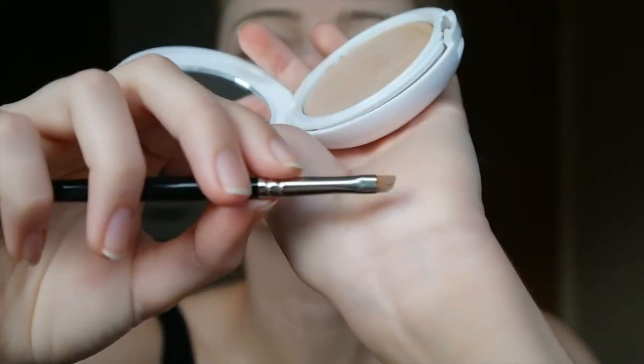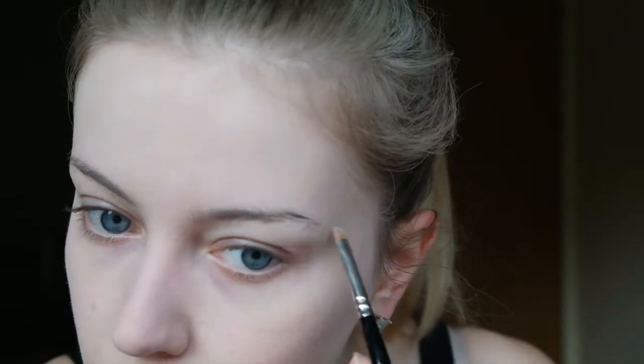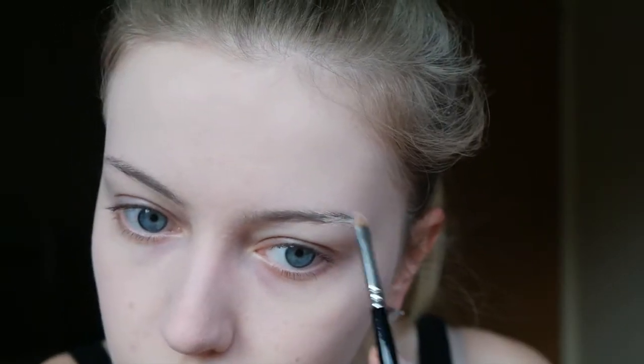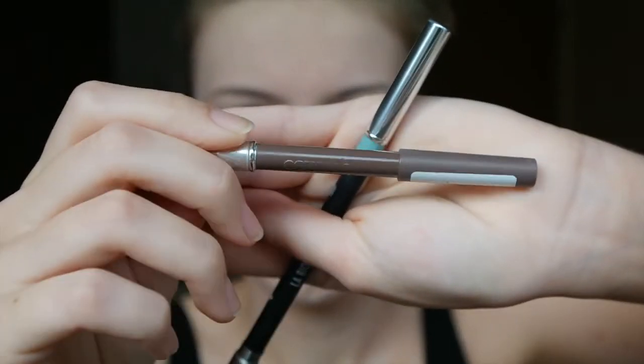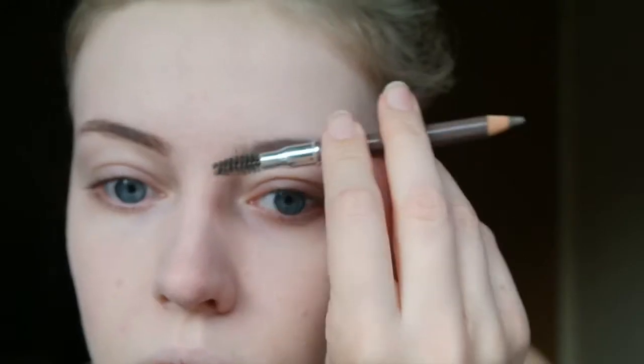Then I will be applying some more concealer on the outer parts of my eyebrows, because we are going to have some fun with colors! So I am taking this eyebrow pencil just for the front of my brows and I am just normally filling them in.